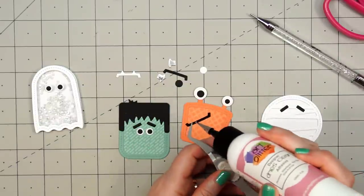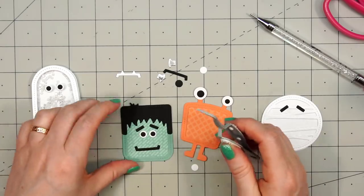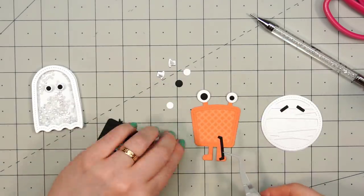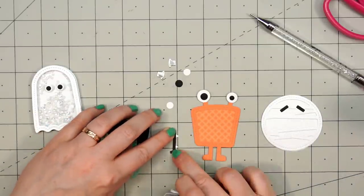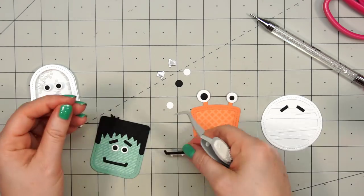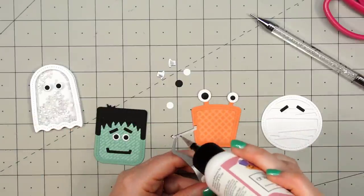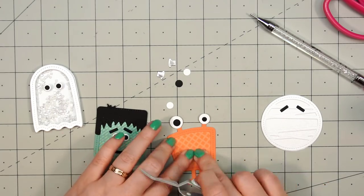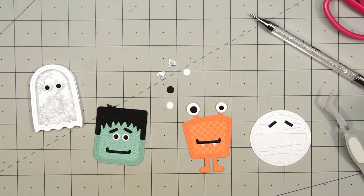We have the eyes and then there are two different mouths — one that just has a slight smile and one that has little teeth or fangs sticking out the bottom. For the orange monster I adhered the two mouthpieces together so you could just have the white fangs showing, with the rest of the mouth in black. You probably could cut off those teeth and assemble them, but that's a pretty tiny piece.